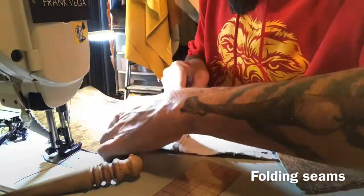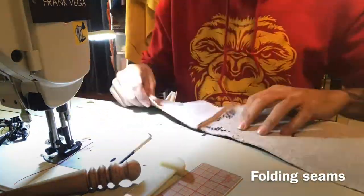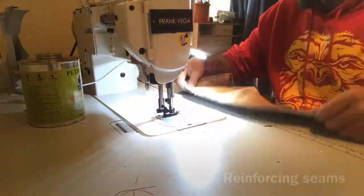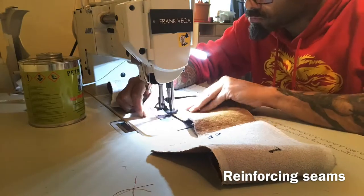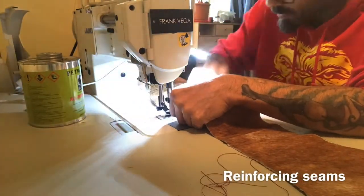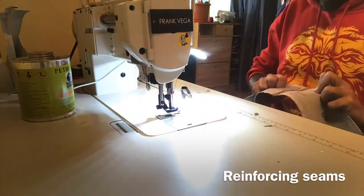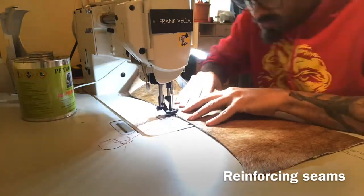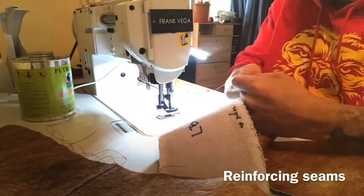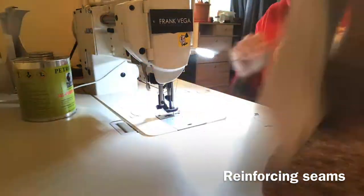Here I'm folding my seams. I'm using a bone folder and then a roller — that roller is a little bit heavy, so it helps those edges be nice, flat, and smooth with no air pockets. Now I'm reinforcing those seams. Since I'm not using bones in my corset belt, this top stitch serves both as a decorative stitch and doubles as reinforcement in those areas.